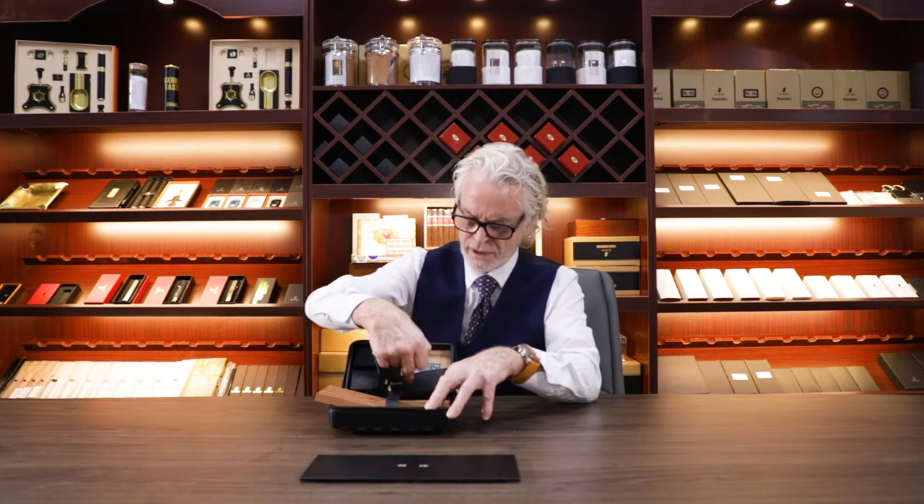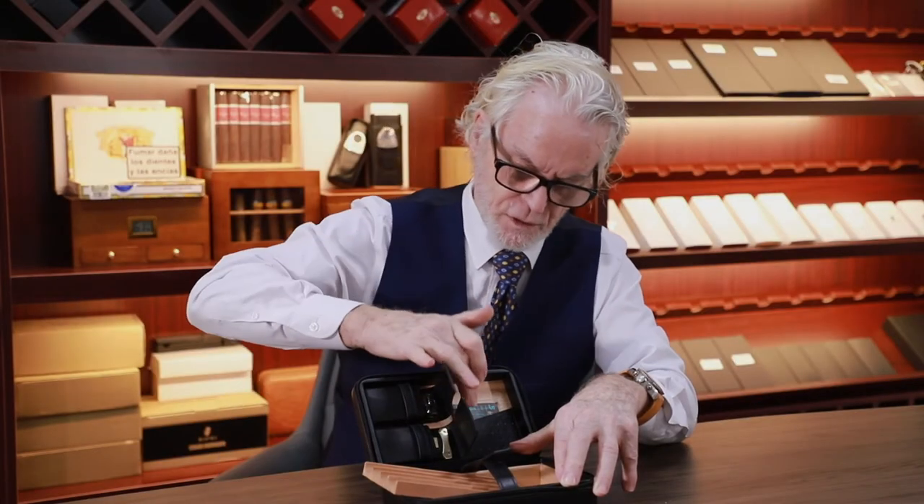We can also see that there are leather pockets for humidity control, which is this one here. And there are many ventilation holes.